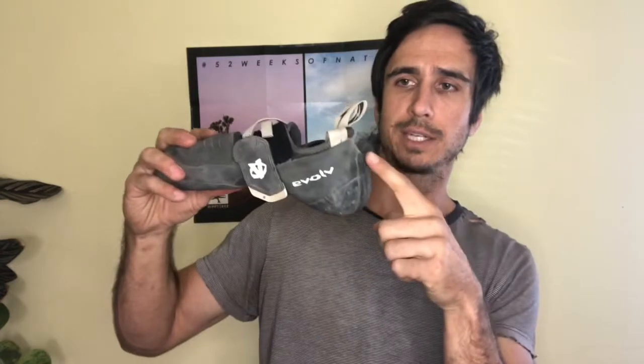Cons: they're pretty expensive. I really broke the bank on it, but climbing's important to me, so I went for it. And the heel and the back, it doesn't go up as high as some other shoes, like the high angles, which isn't a deal-breaker. It's just something to note that I noted.